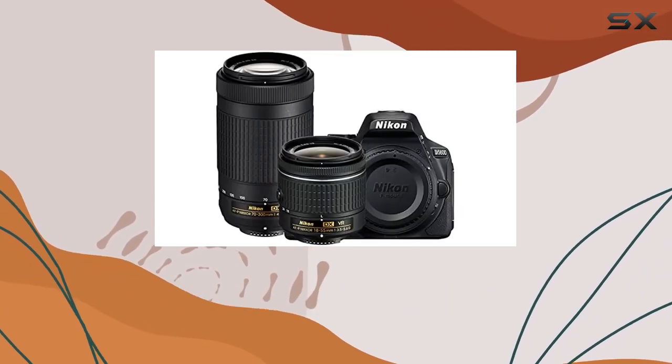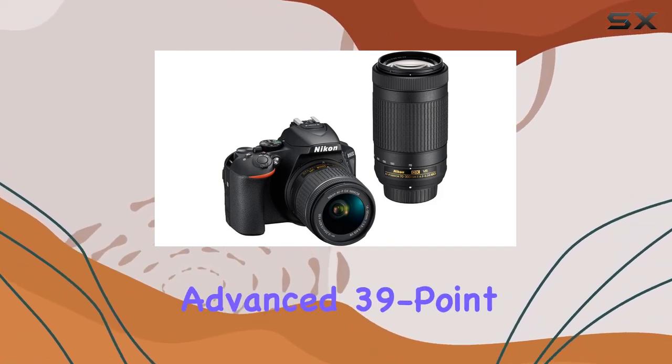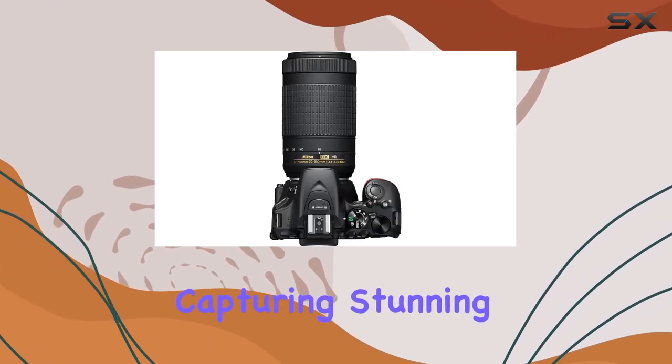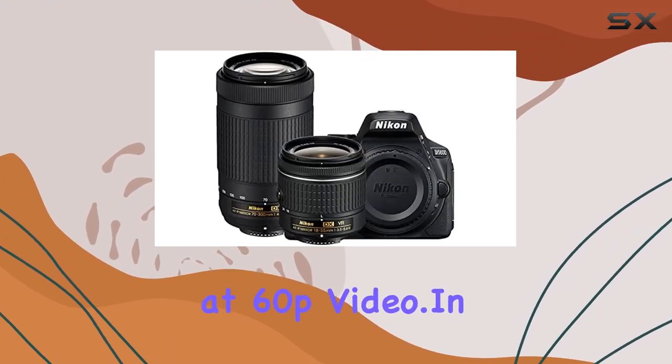The 3.2-inch vari-angle touch LCD adds flexibility to your shooting style, and the advanced 39-point autofocus system ensures your subjects are always in focus, whether you're capturing stunning stills or shooting full HD 1080 at 60p video.